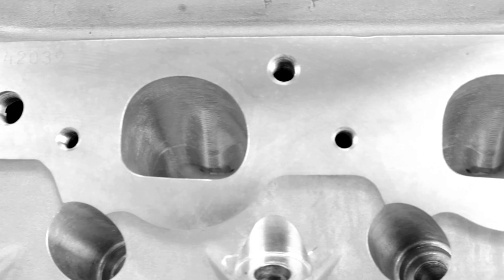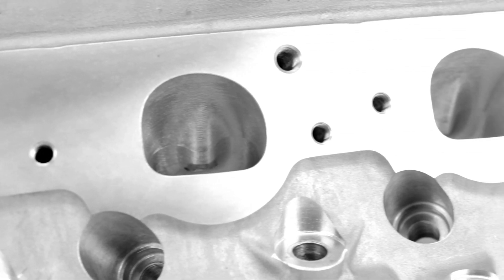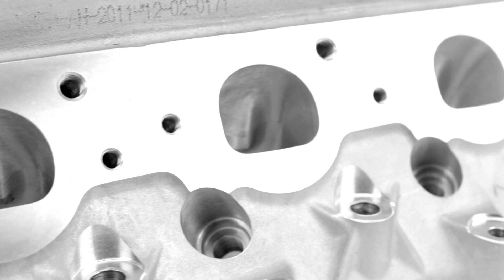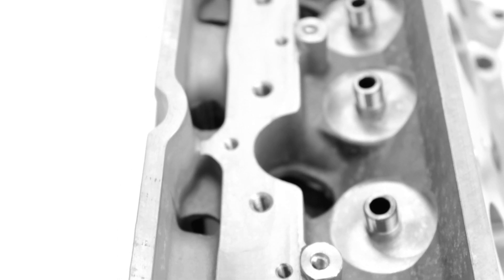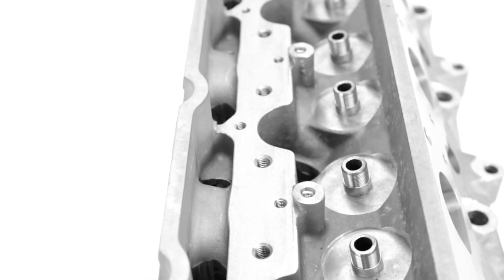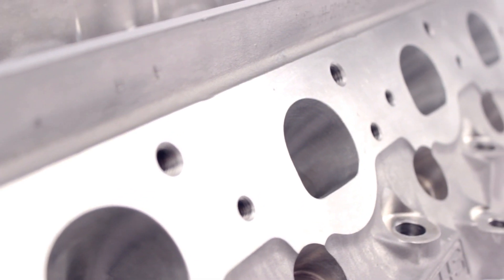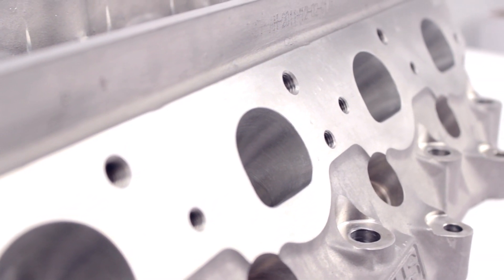The 750 thousandths deck surface increases integrity, while a reinforced solid rocker rail increases rigidity and stability. That same rocker rail has been raised 400 thousandths to work with larger aftermarket rocker arms. Exhaust ports are raised 100 thousandths for use with both stock and aftermarket headers.